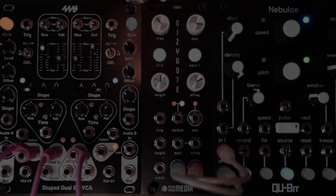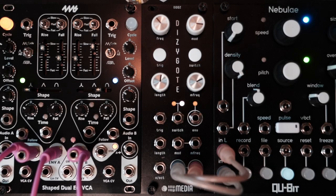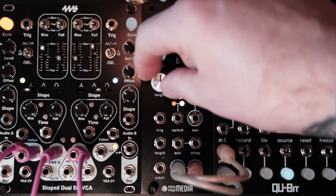I just want to do a quick little sound demo of the Dizygote from Raw Yaw Media. Chris from Raw Yaw was on a few weeks back and did some pretty cool demos of Dizygote and their other modules, but I just want to show you some of the sounds that I've been making.